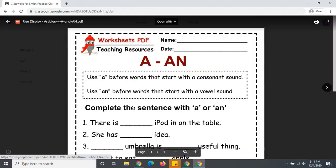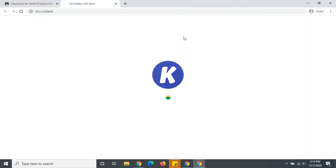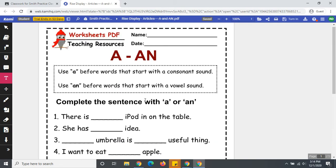So I will choose one of my assignments. You can see it's in PDF form, but when I go to open with, I'm going to annotate with CAMI. When I do that, it stays in PDF form and it still looks nice and pretty. It didn't mess up the format, and now I can add to my assignment and complete it.